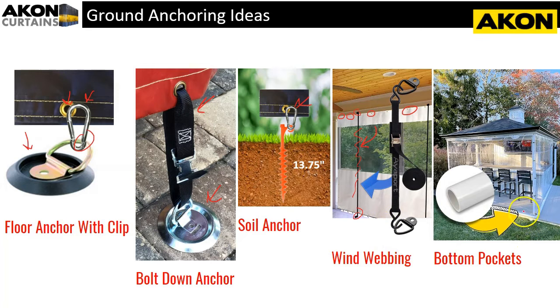Another method is a bottom pocket. We supply a pocket in the bottom of your tarp — approximately three inches — and you can take a PVC pipe and put it into the bottom of the tarp. Someone even used an elbow to make it look really nice going all the way around. That keeps it weighted down to the ground so wind doesn't blow in from the bottom. Note that when you give us dimensions we don't add the pocket height, so a 10-foot tall tarp with a pocket will be 10 feet from the top to the bottom of the pocket.